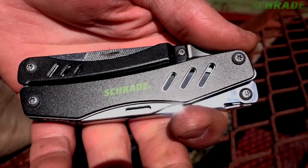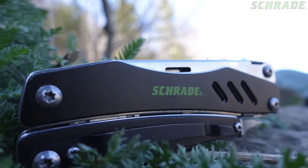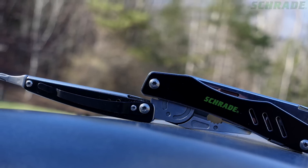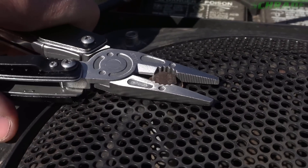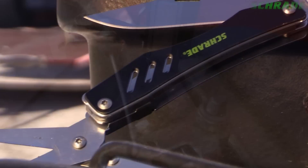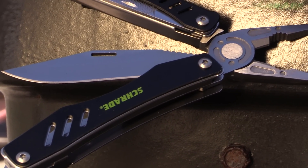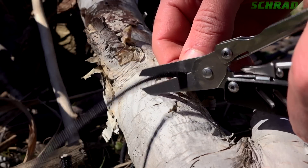This is the Schrade ST11 Tough Tool. The ST11 is a tremendously tough multi-tool offering a high functioning arsenal of tools for performing a plethora of everyday tasks, both on the job and in the field. With components and handle crafted from two CR13 stainless steel, the ST11 is well suited to get you out of a pinch in a hurry.